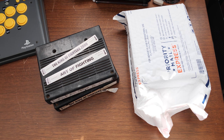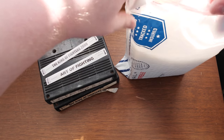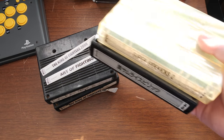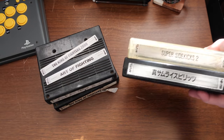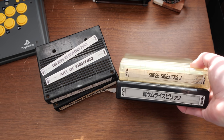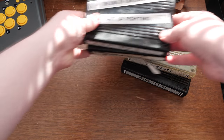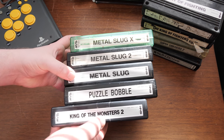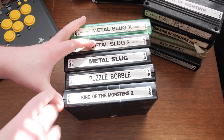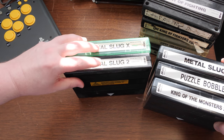I'm not obsessive about the quality of the labels — I just want the games to be original and work well and reliably. I've already got a few repro labels on the others. We've got Super Sidekicks 2 and Samurai Shodown 2 as new games I haven't played yet. Also Metal Slug X2, Metal Slug, Puzzle Bobble, and King of the Monsters 2. Three of these have repro labels already and three have original holo labels.